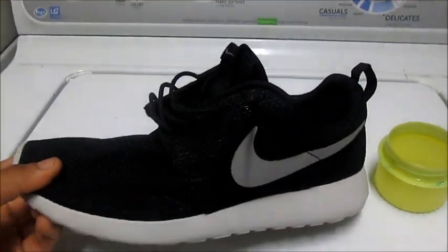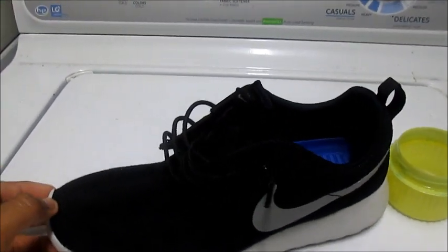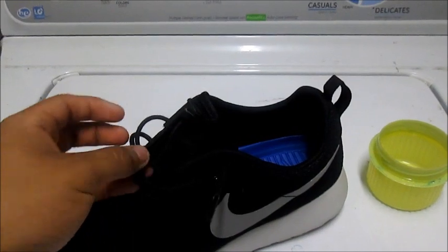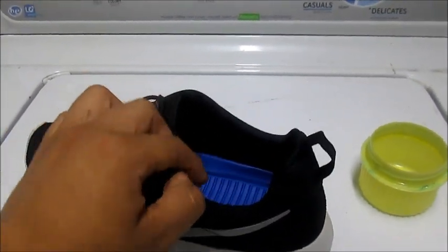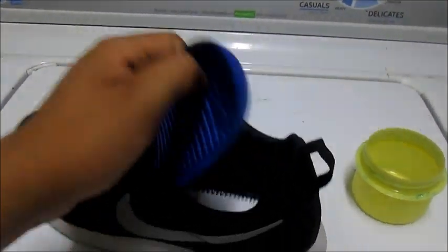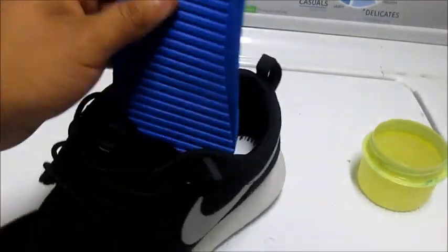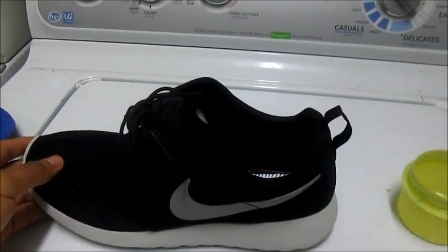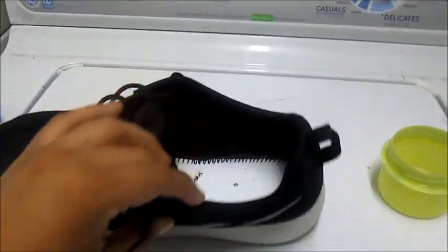So what you want to do before you wash them is you want to take out the shoelaces. I'm not going to take the shoelaces out because I'm kind of lazy to put them back on, but you should take out the shoelaces. You also take out the insole. And you should basically have just a shoe without shoelaces and no insole.